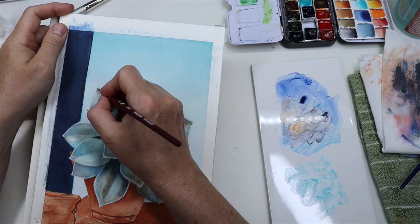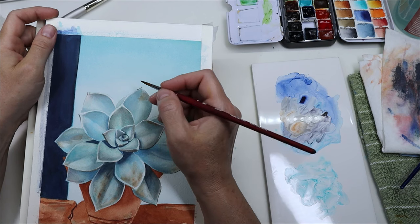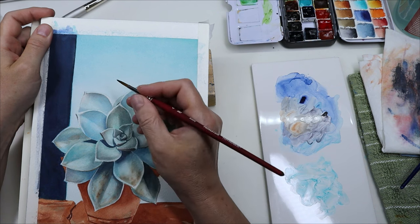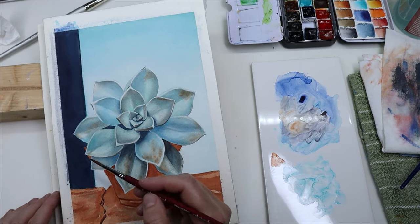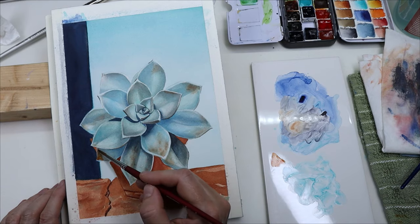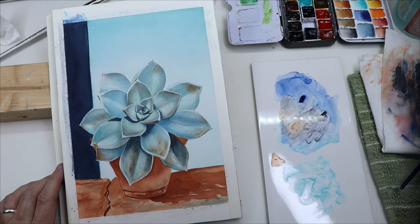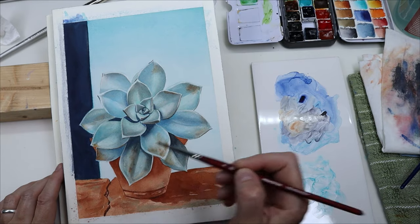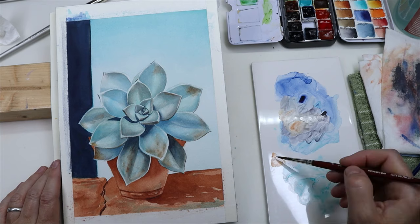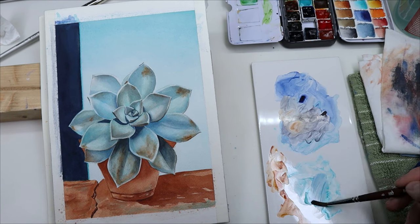I forgot to mention that after the first couple of layers I switched brushes — I used one that's not as soft because it's easier for me to use for details. I could not have done the details with the Fuumui brushes because they're so soft. But they were great for glazing and for larger surfaces. I think they would be really nice for plein air if you're doing a landscape that's not super detailed, or for a sky. I probably wouldn't use them alone for a full painting unless I was going to do something loose, but that's entirely because of my style and the kind of brushes I'm used to.